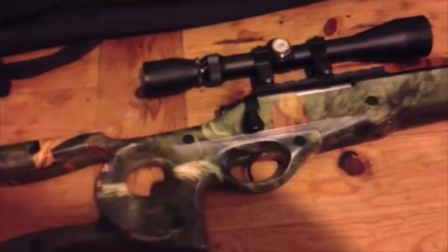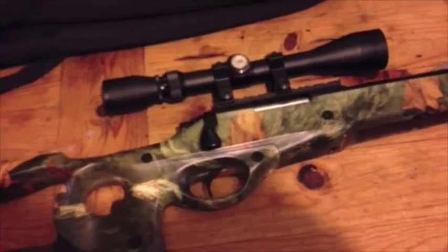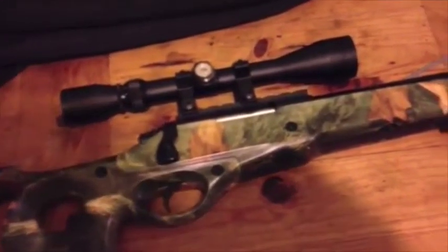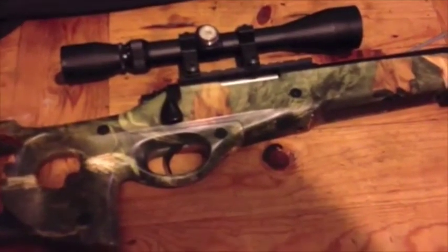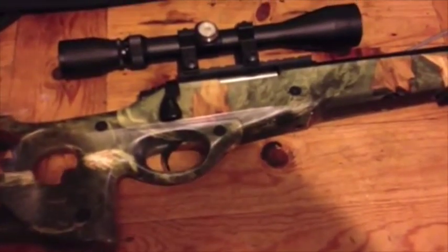I've had it about a week. It was supposed to have a spring that gives 450 feet per second, but stock it came in at about 300 feet per second.